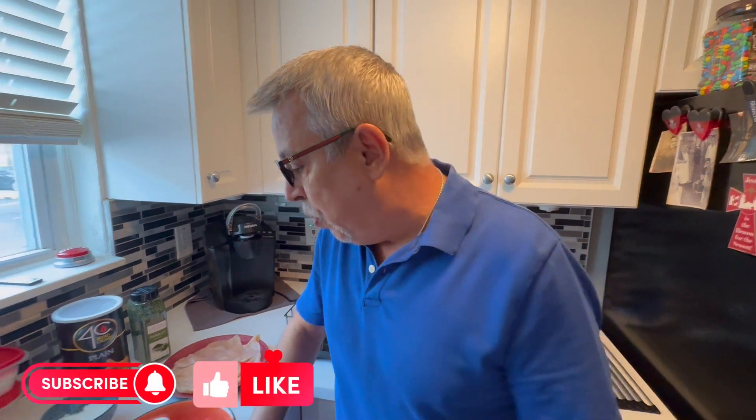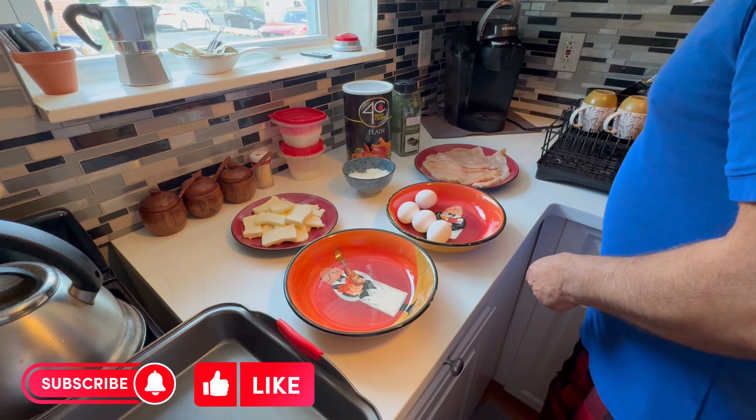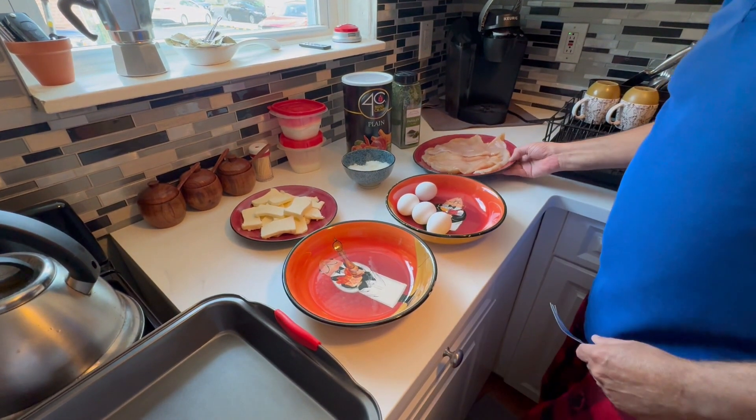Hi everybody, good morning, it's Victor again from the Retired Guys. Today, being Sunday, I'm going to make a chicken cutlet parm. The sauce I already made with meatballs that I have on the side — the link on how to make the sauce and the meatballs will be in the description. For today, I'm going to show you how to make chicken cutlet parm.